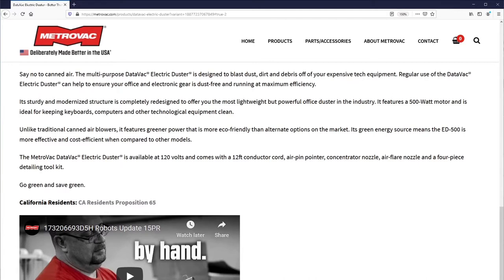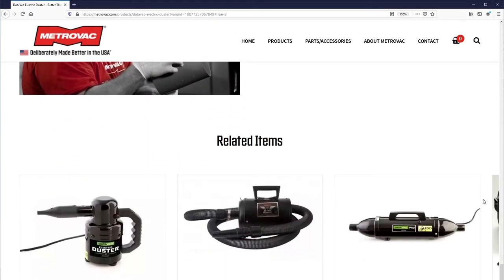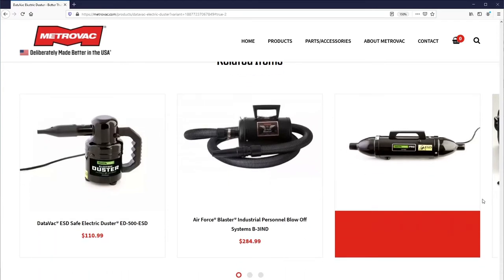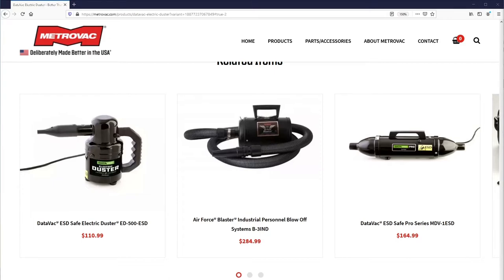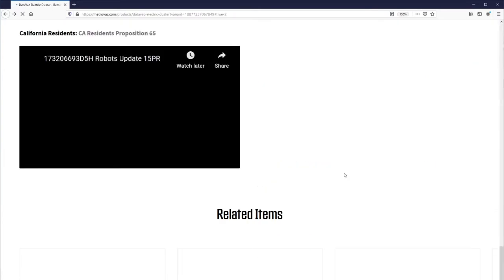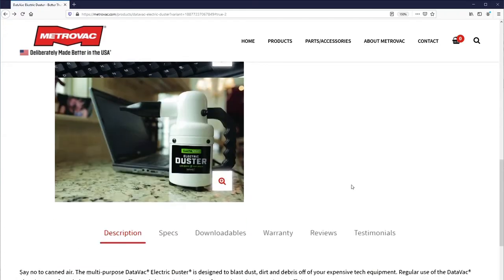Let's have a look at MetroVac as a company. The slogan for this company is 'deliberately made better in the USA.' The ED500 and all of MetroVac's products are made in the United States. MetroVac manufactures all types of specialty vacuums and blowers such as pet dryers, car and motorcycle dryers, and air pumps. In 2008, MetroVac introduced the handheld Datavac Electric Duster.